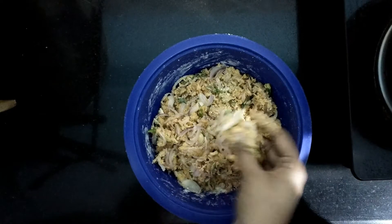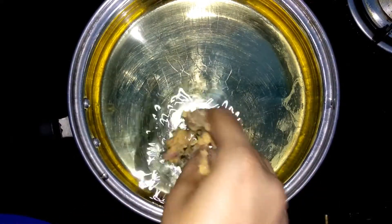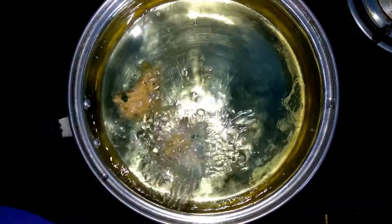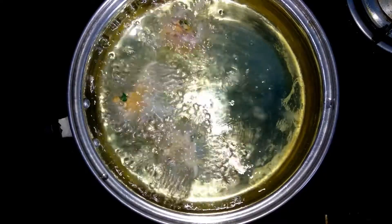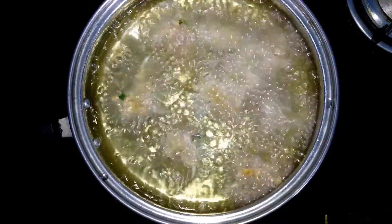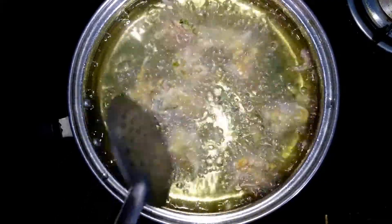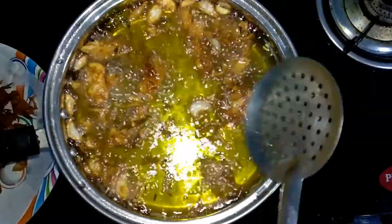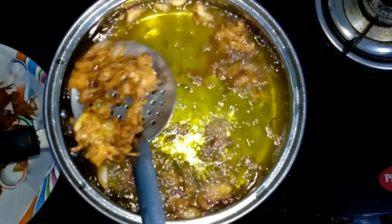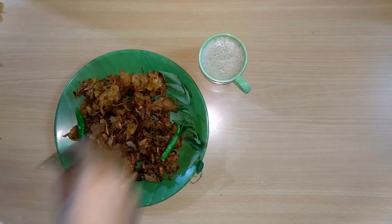Now we are ready to mix the pakoda. Let's start — mix it well in a pan. Fry on medium flame for about 5 minutes. After that, remove the pakoda and fry with a little curry leaves. You can serve with sweet tea. This recipe is very tasty and crispy.